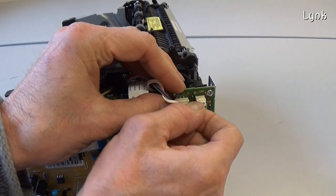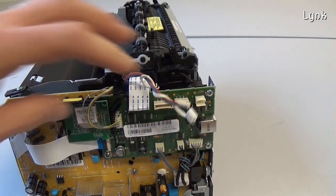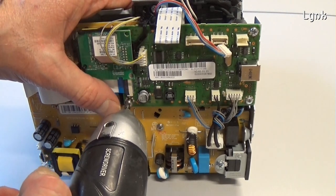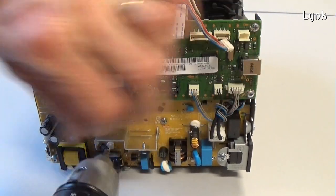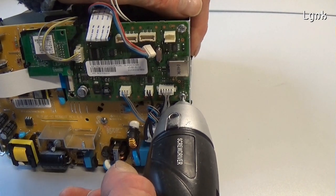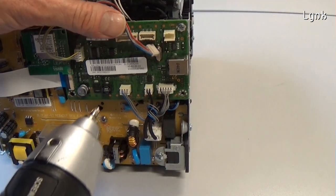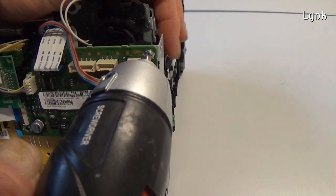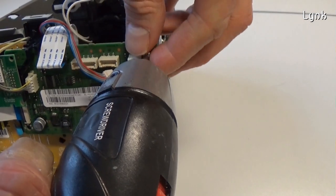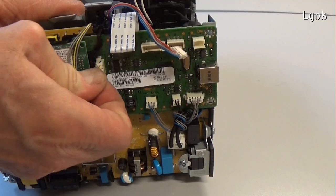Remove the main board. You have to detach the connectors first. Remove the three screws, then remove all the connectors.